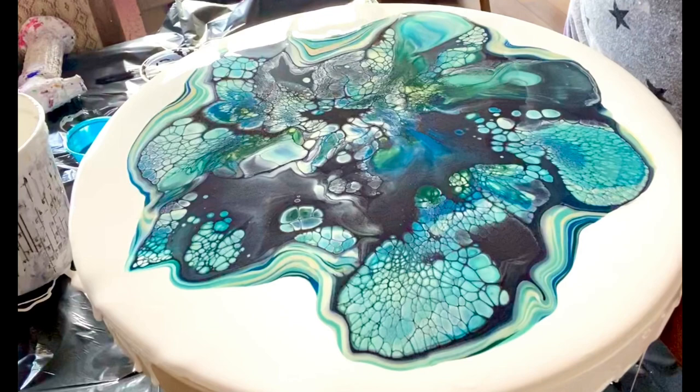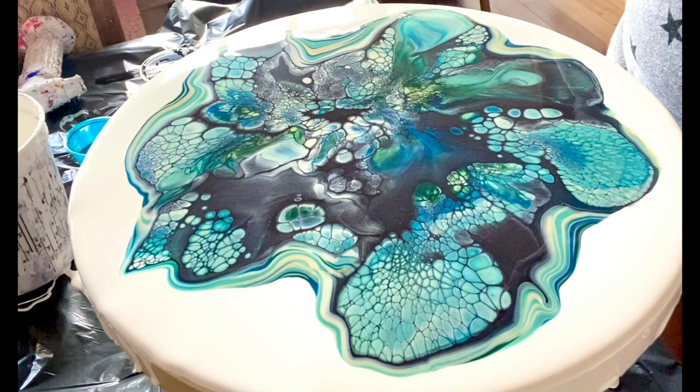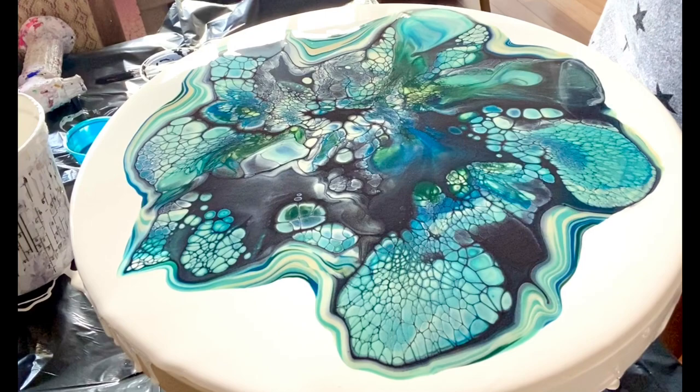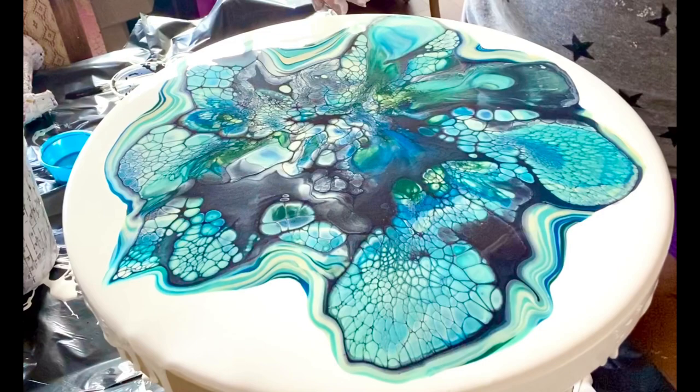This would be nice to spin, but what are you going to do, right? Because I don't want to mess up those cells too much. So I'll do my best. You know what, I'm going to pause and take a picture of it and come right back. Took a picture, just in case I really messed this up.